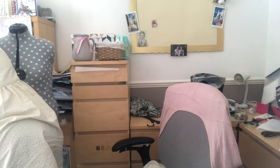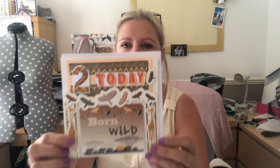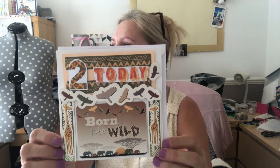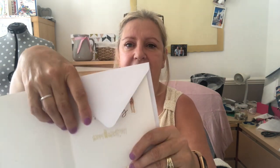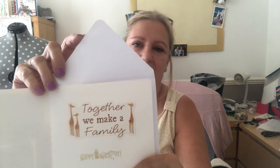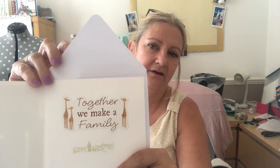I also made a card for my grandson Ben, who's going to be two — his birthday is on the 25th of June. There are some giraffes on the card because he likes giraffes. It says 'born to be wild' — that's Ben's card.